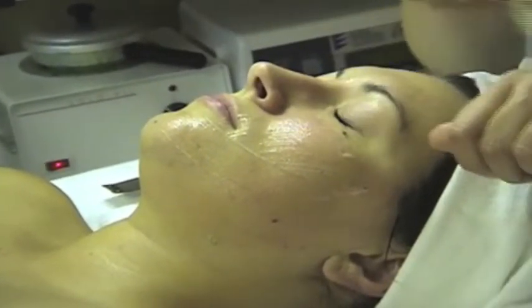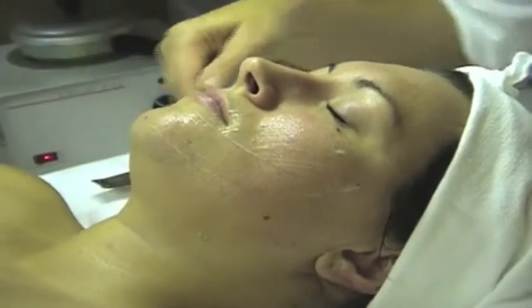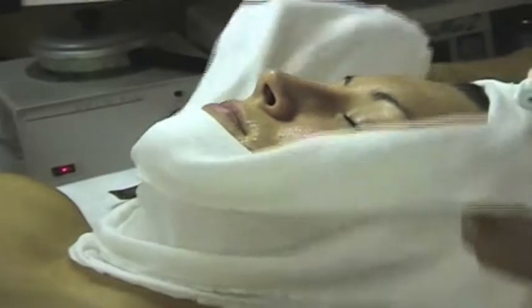The ultrasonic facial is perfect for acne because it destroys bacteria, reduces the appearance of pores and acne scars, and reduces breakouts. My clarifying acne treatment is $60 and takes about an hour.